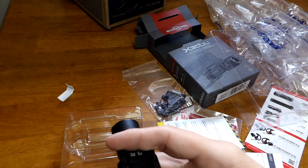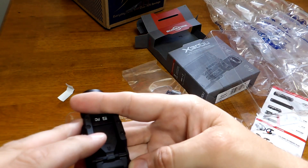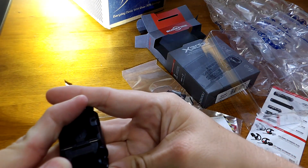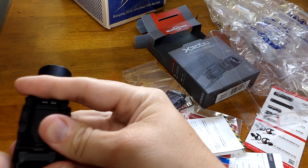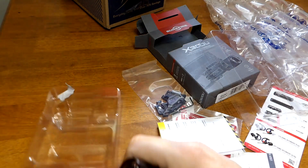Momentary left paddle, momentary right paddle, constant-on from the right paddle — back down. It's a little hard to work with when it's not attached to the gun. Constant paddle to the left. Function-check-wise this light works: it fires up and seems plenty bright. It'll be going onto the gun soon after this.